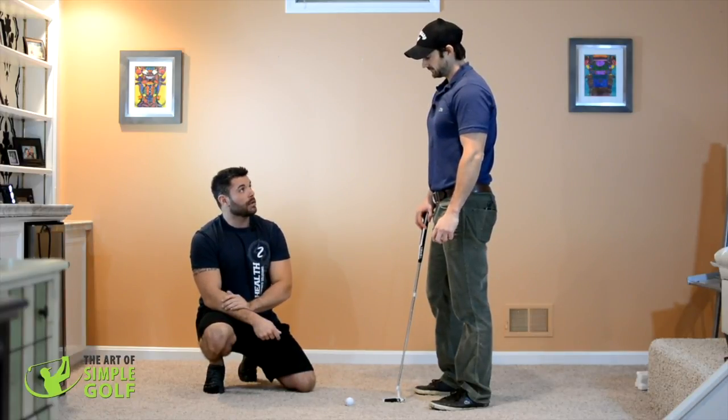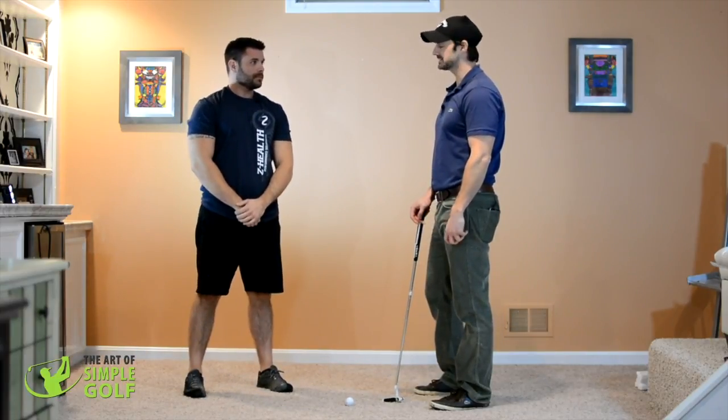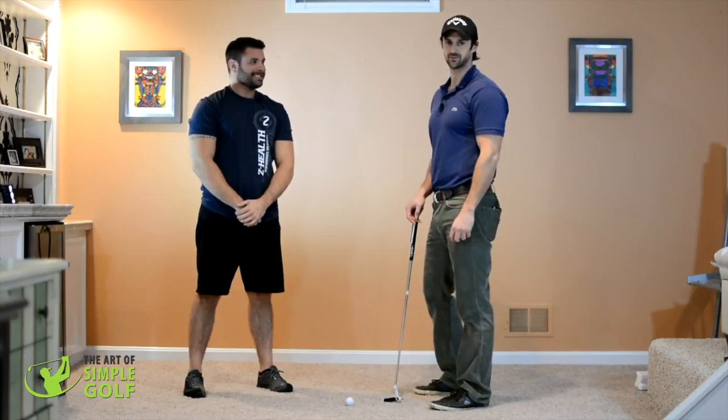So essentially it's the exact same drill done in two different ways — one looking down at the ball before you putt, the other looking at the hole out on the green. I'm pretty sure it's going to help you hole more putts, and it's going to help you hole more putts too.